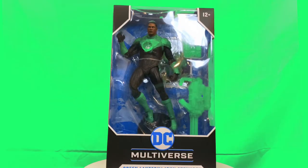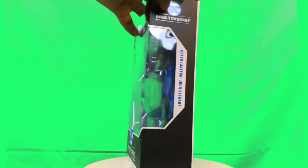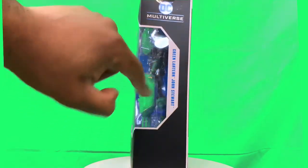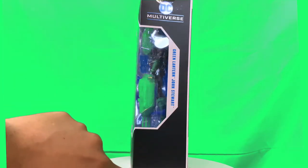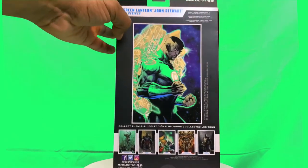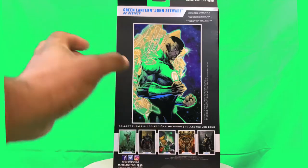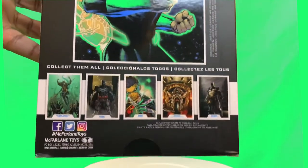We see John Stewart here in the window of the box with some accessories. We have the DC Multiverse logo, Green Lantern John Stewart on the side, DC Multiverse McFarlane Toys. We have a nice image of Green Lantern from the comics, and we have all the other characters from the wave.